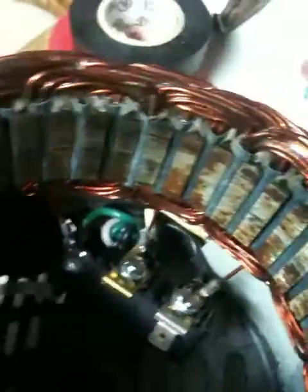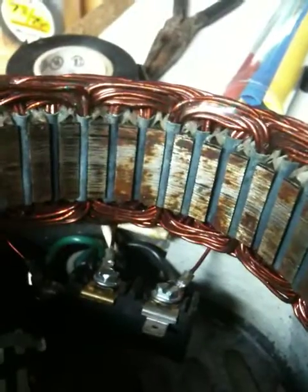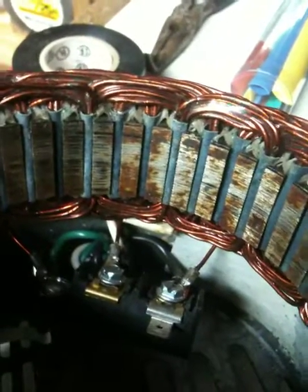It's interesting — you can see the rust that's inside these PMAs. This one was only up for maybe six months or so. I don't know if it's going to affect it or not — maybe someone can help explain that.